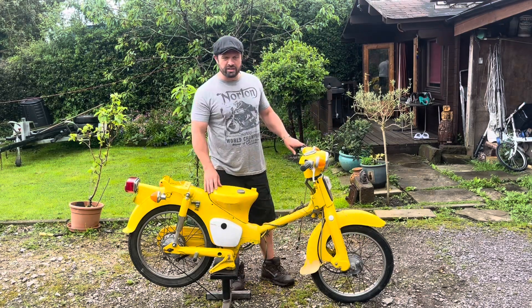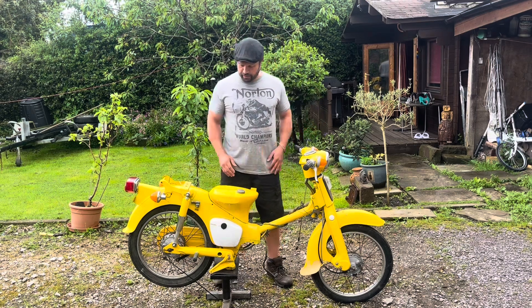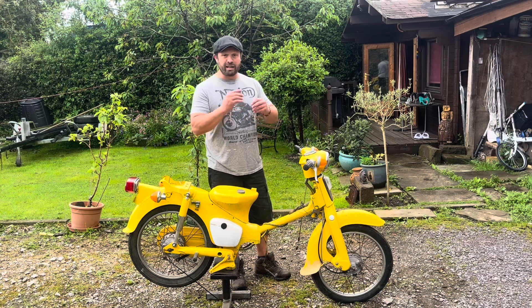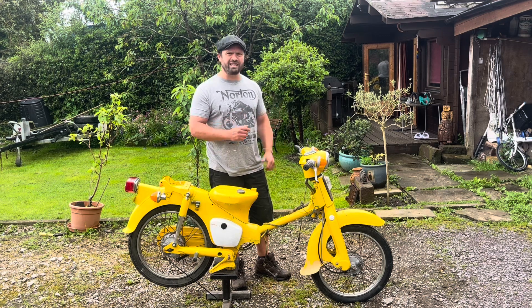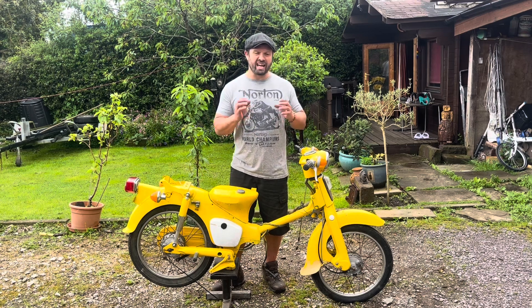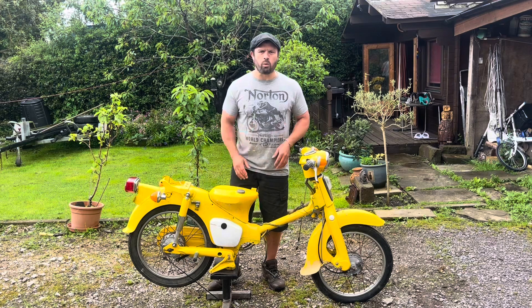Right, it's part two of the Honda C70 restoration. Yesterday it was absolutely peeing it down all day, and today it's brightened up a bit, not raining in beautiful England. You've seen part one and what we did yesterday. Today I'm going to get the engine on the bench, take the head off, take the barrel off, re-grind the valves, and do the best I can with the barrel, then hopefully put it back together and have a nice tight little motor.